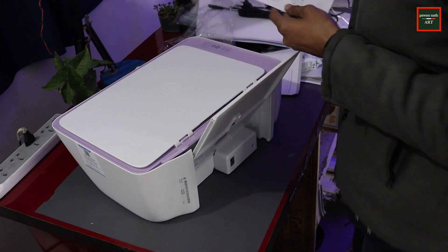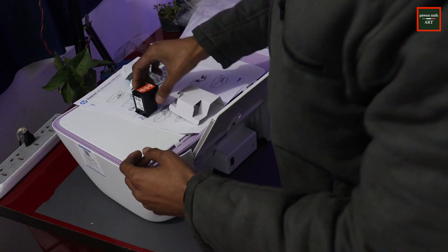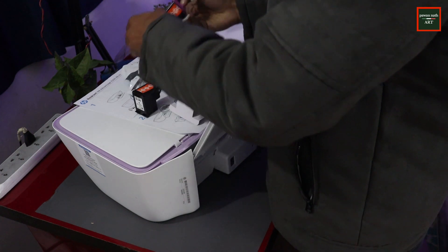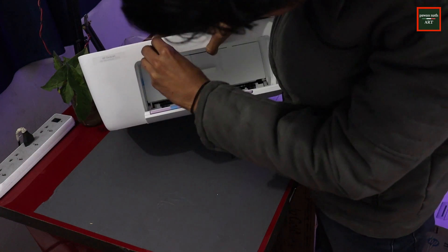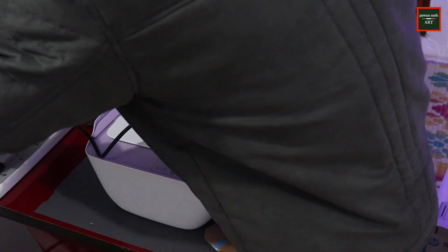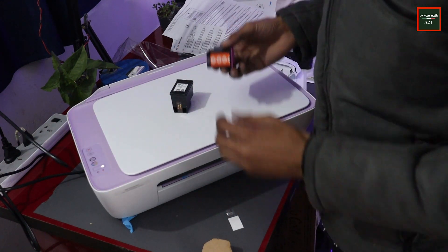Let's read the manual. This is the black cartridge and this is the colored one. I have to remove the tape. If you want to talk about the price of this HP printer, it costs more than 5,000 rupees. It has photocopy, printer, and scanner — three functions available. You can also do color prints. The black and white printing cost is 1 rupee per page and color printout cost is 4 rupees per page.